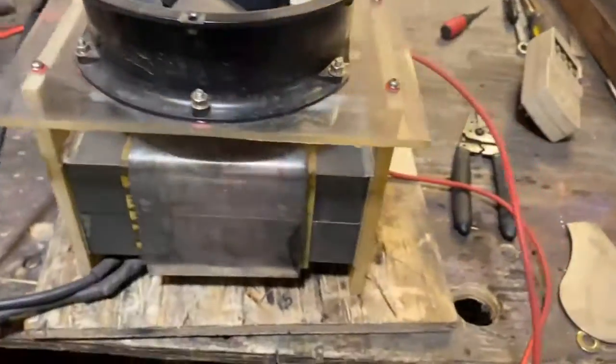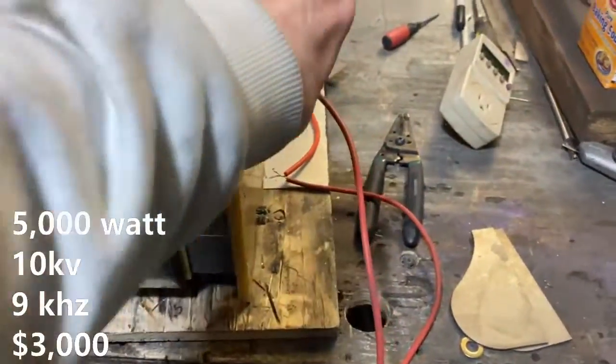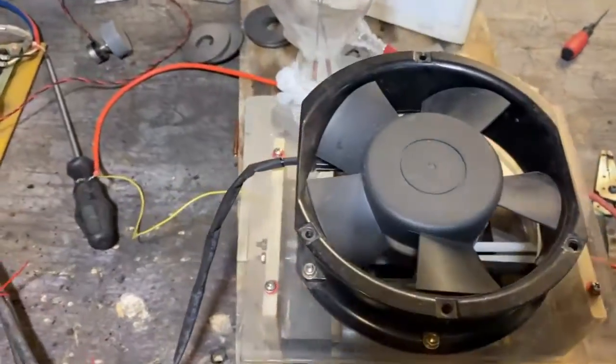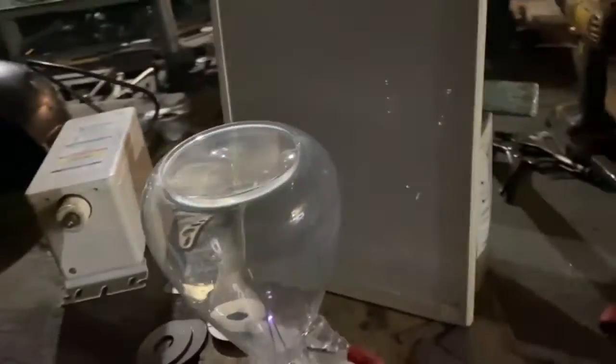So this is the transformer here — it's a little dirty, it's been sitting next to the plasma table for two years. This is the driver for that transformer. We're on low power, started off at about 66 watts, now down to about 20 watts. I can hear a cooling fan on that thing roaring. It's giving us that intense little blue beam there.